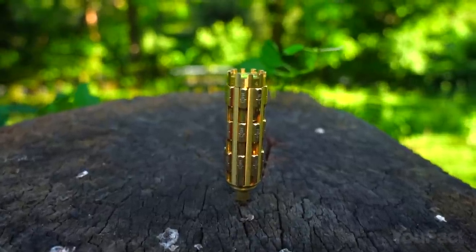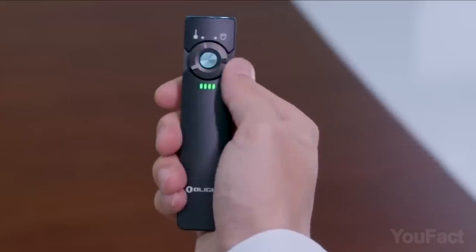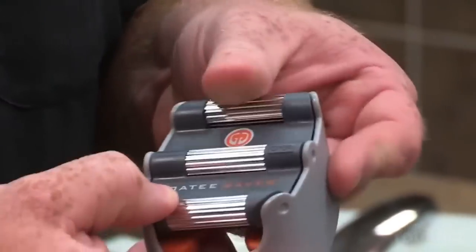Have you ever seen the king of all screwdrivers? Is that a minimalist lightsaber? What kind of spaceship is that? Who brought this wolverine on steroids? Let's dive right in.